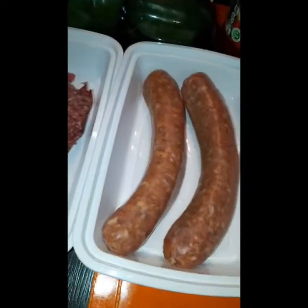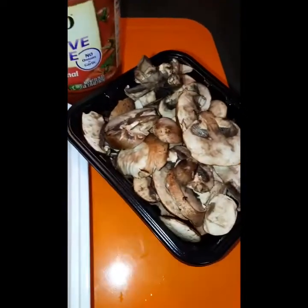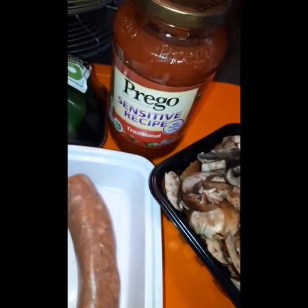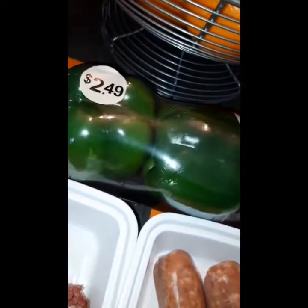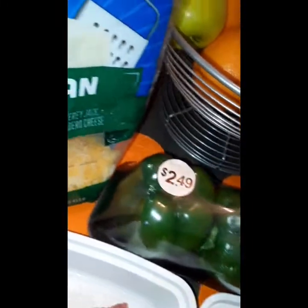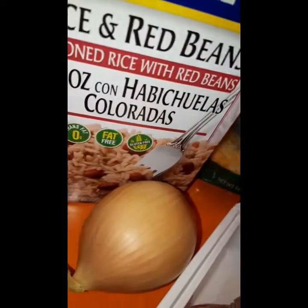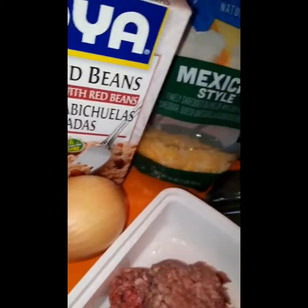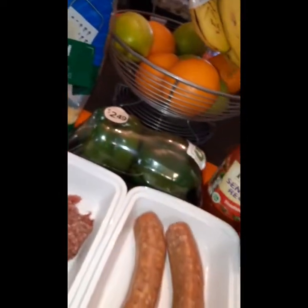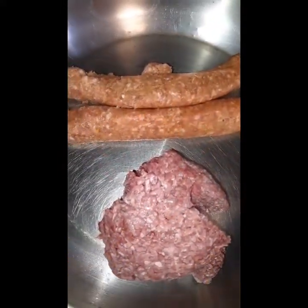Hey family, thanks for tuning in to another one of my videos. Today we are going to make stuffed bell peppers. Here you will see all the ingredients that you will need: mushrooms, spaghetti sauce, green peppers, cheese of your choice, red beans and rice mix, an onion, ground beef, and hot Italian sausages. These are just things I had laying around in my cabinet.